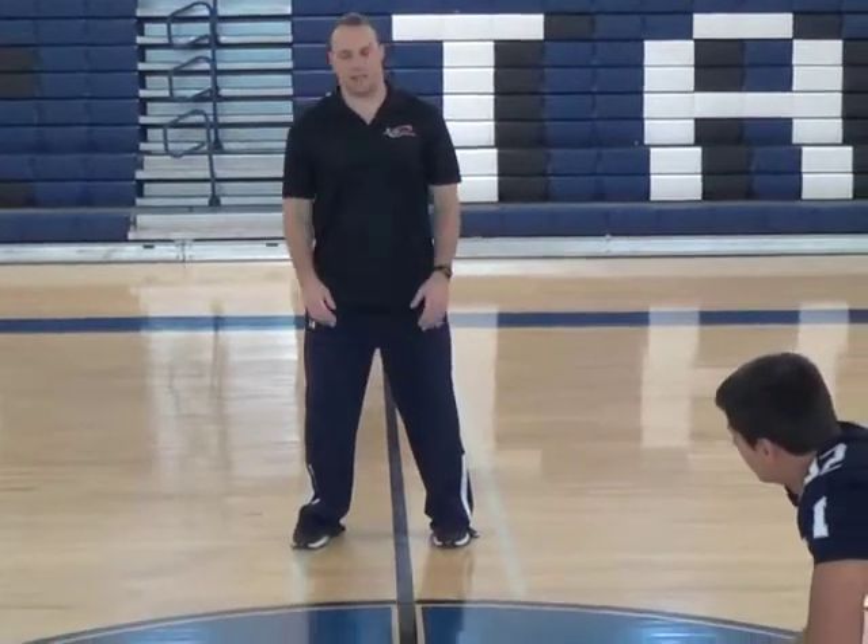Pistol liner, V-backs here. The coaching point on this is parallel feet — not the pivot technique, the parallel feet technique.